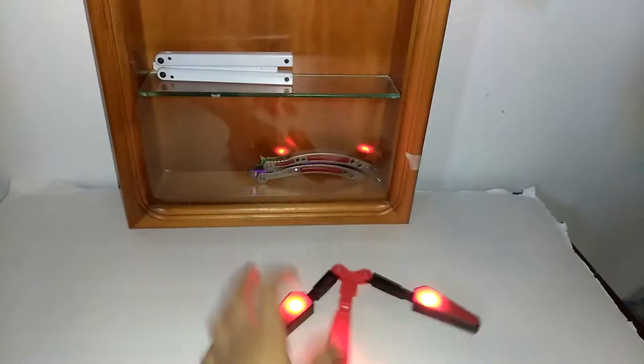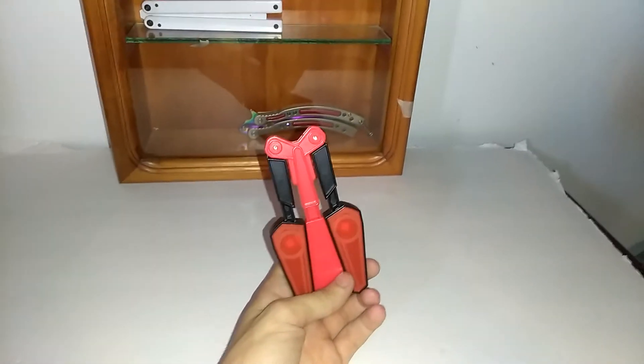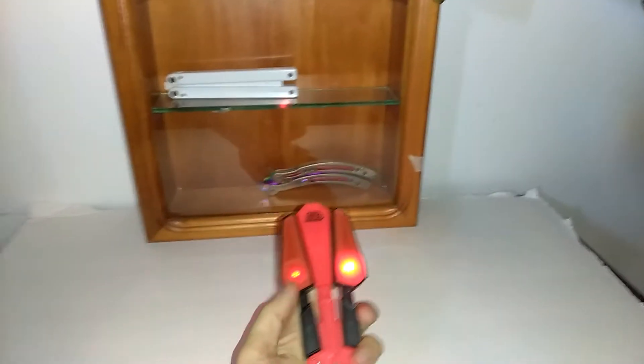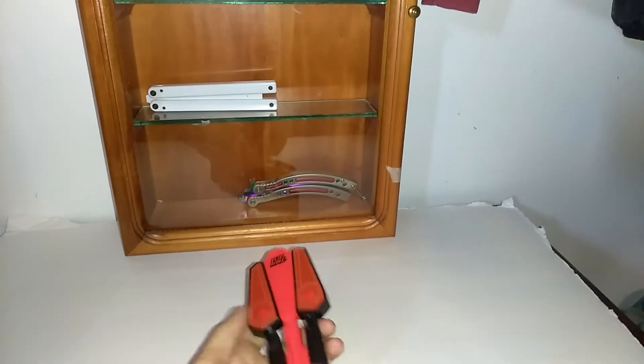I guess if you're starting out with butterfly knives or balisongs, I would get this for practicing. Because it's so light, once you get into the heavier balisongs, they will feel heavy and durable.